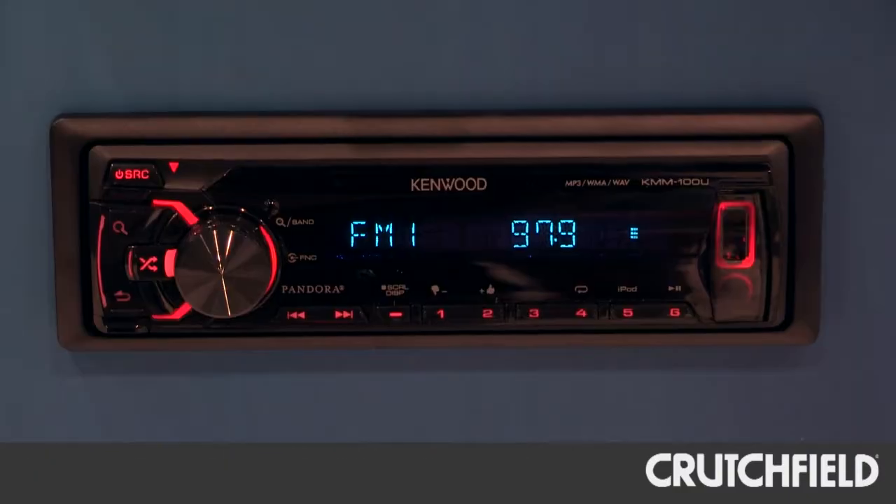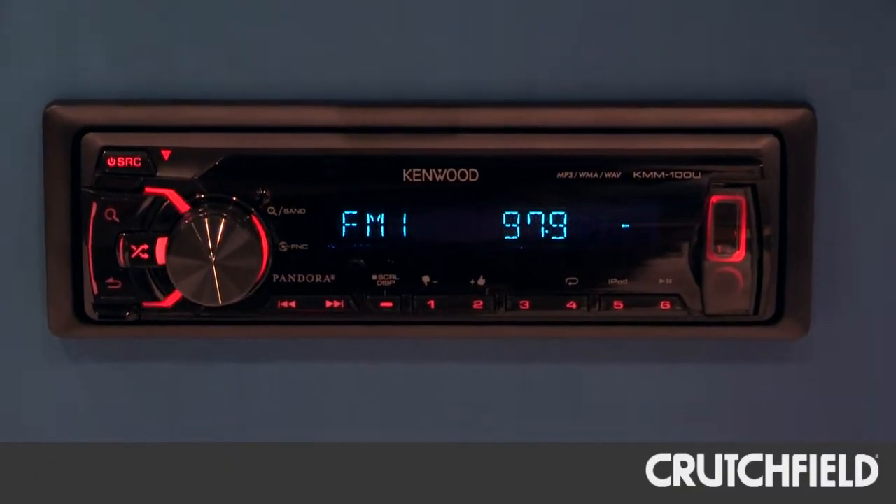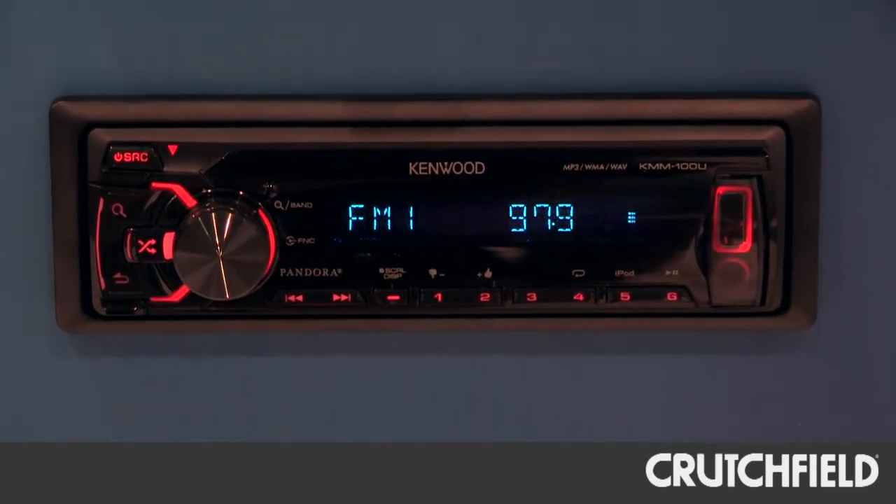I'm at the Kenwood booth at CES 2013. Tell me about the KMM-100U digital media receiver. The KMM-100U is brand new for this year, and it is a MEC-less receiver, which means it does not include a CD player. But it does have USB compatibility for a variety of USB-based devices, like the iPhone.